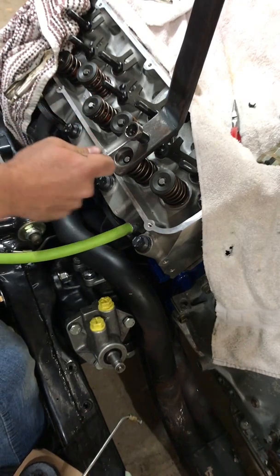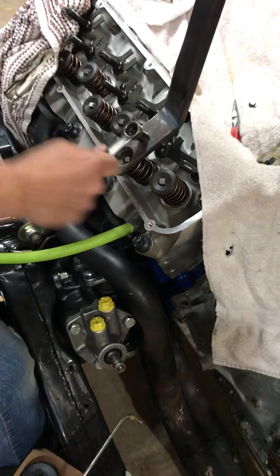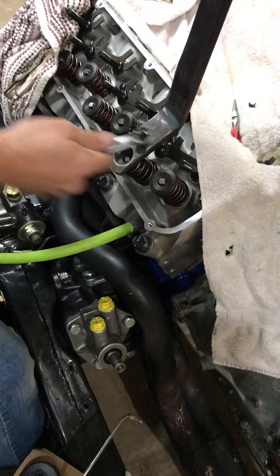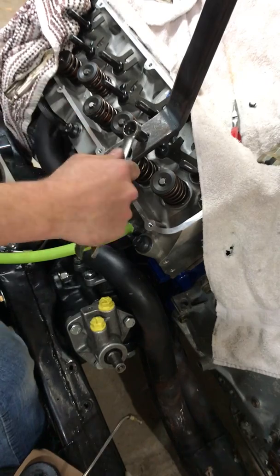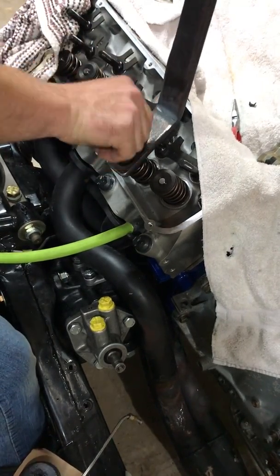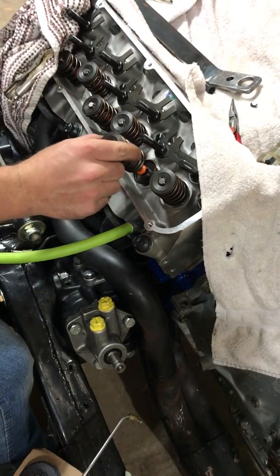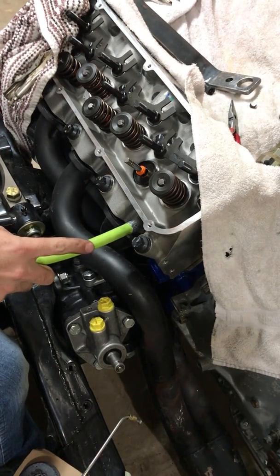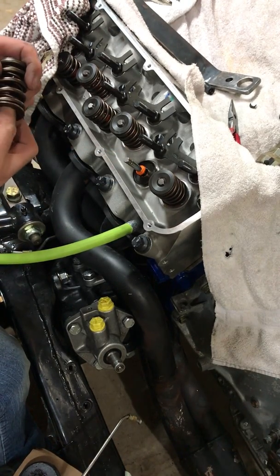Basically just loosen this up, and right about the time it gets to the very end, all the tension will be off the spring. There you got it — pull your spring off. You can see the pressurizer there keeping the valve up so it doesn't fall down.